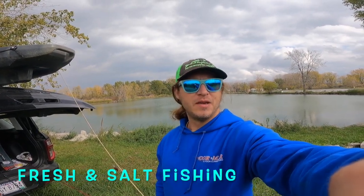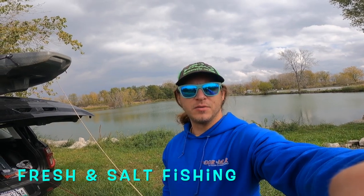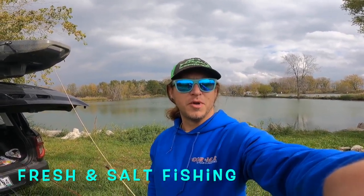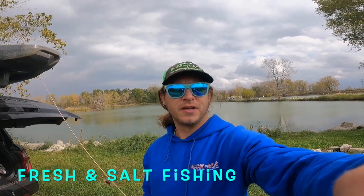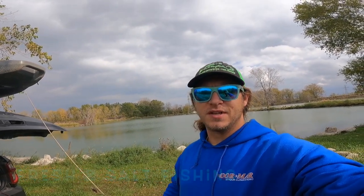How's it going everybody? David Atha here. Welcome back to another episode of Fresh and Salt Fishing. Came up here by Lake Erie this weekend to Lagoon Deer Park. It's a bunch of stocked ponds — got bass, catfish, crappie, trout, all kinds of fish in here. We're gonna try to get some lures in the water, see if we can catch some fish. Stay tuned.